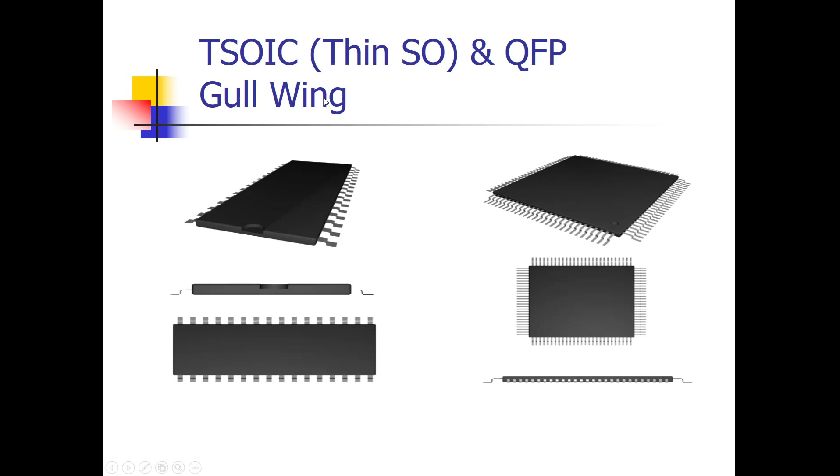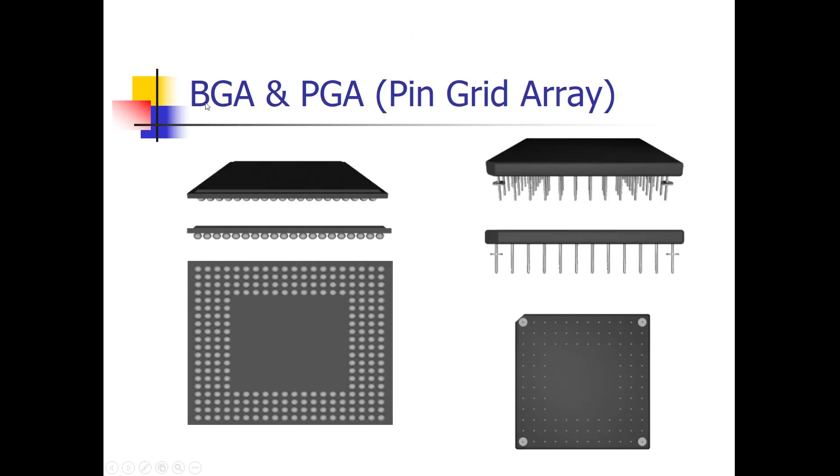Here's a variation called the thin small outline package — a low-profile small outline package with a very narrow width and gull wing style leads. This is a quad flat pack type of package with gull wing leads. And then this is the ball grid array. There's also a variation called a pin grid array where instead of solder balls, there are actual pins that protrude — these are meant for putting into sockets, making the component more easily removed and more repairable. Most microprocessors today use the solder ball type package.